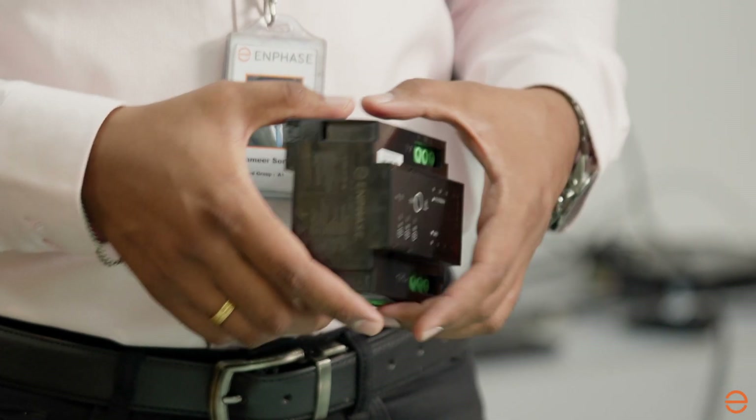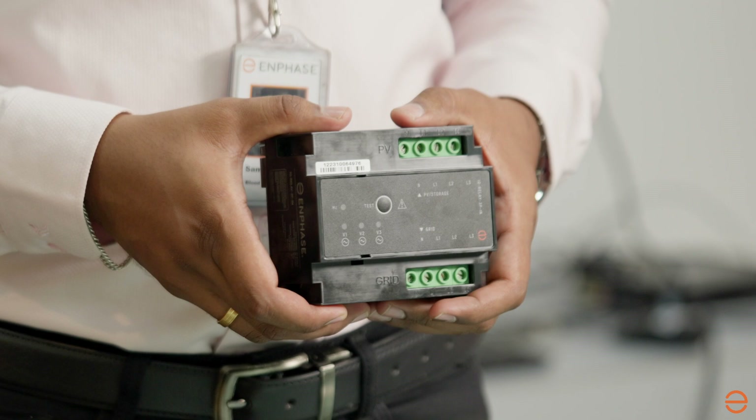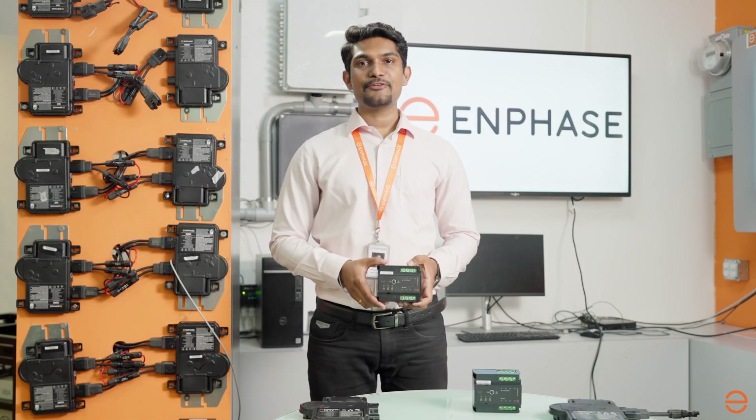IQ Relay is easy to install, DIN rail mounted, and can be connected to up to a 20 Amp branch for both single-phase and three-phase IQ series micro-inverter systems.